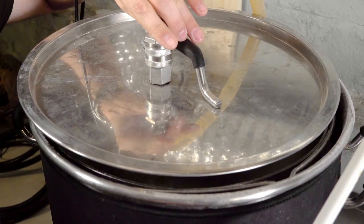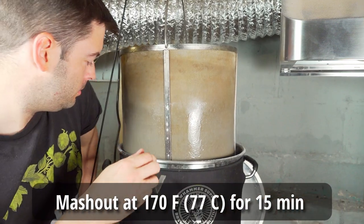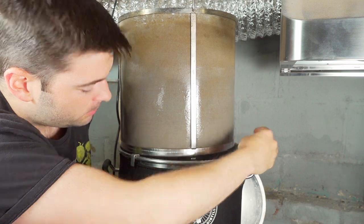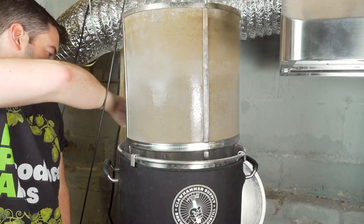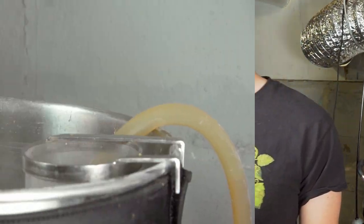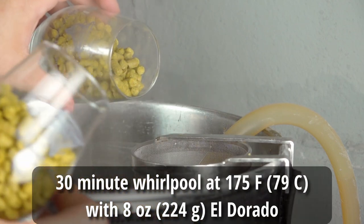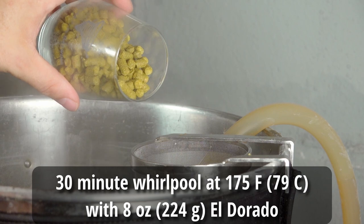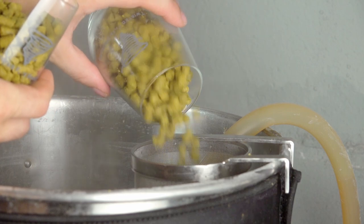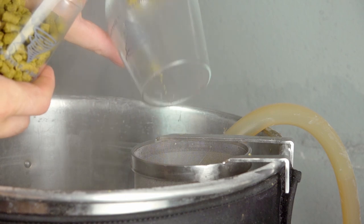After 60 minutes of mashing, I raised the temperature to the mash-out step at 170°F and let it rest for 15 minutes, then pulled out the grain basket. I set the controller to maintain 175°F for the whirlpool and let the grain basket drain for another 15 minutes. Once draining was complete, I removed the basket, set up a whirlpool by recirculating through my sanitized pump and tubing, added 8 ounces of El Dorado as whirlpool hops, and let them contact the wort for about 30 minutes while recirculating through a hop spider.